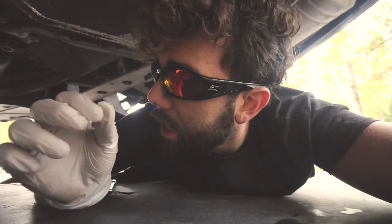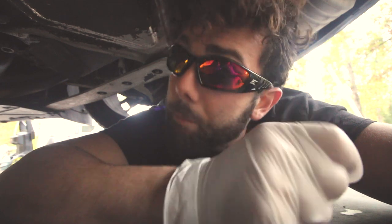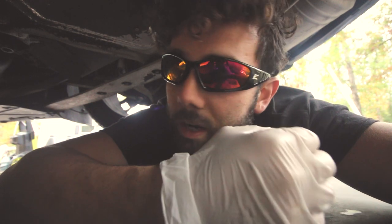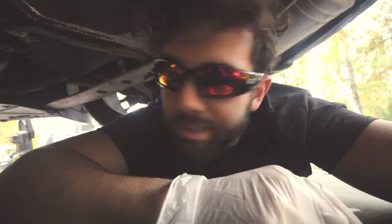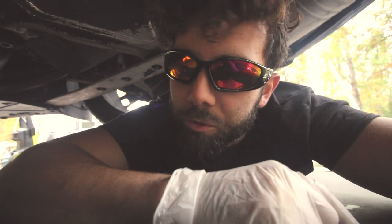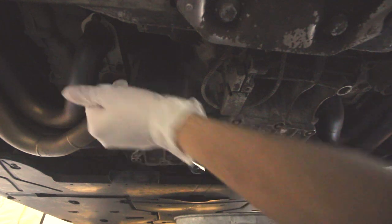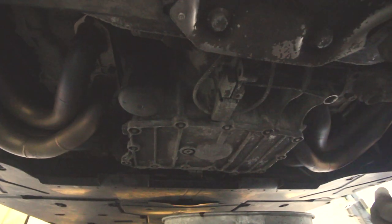Pop the drain plug just slightly at first and release the oil slowly — do not have the oil cap opened up yet. Once you open that cap, it creates more displacement for air to enter the area the oil is leaving, and the oil will come out much quicker. You might see an explosion — it's happened to me before, it happens all the time. I'll verbally coach as we go. Already got oil coming out here.